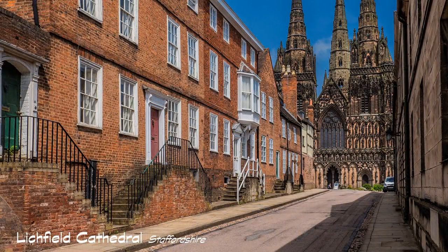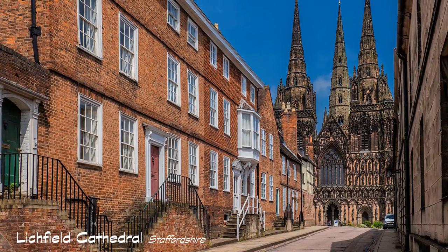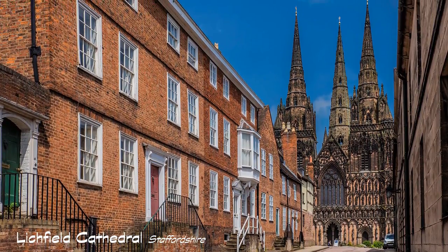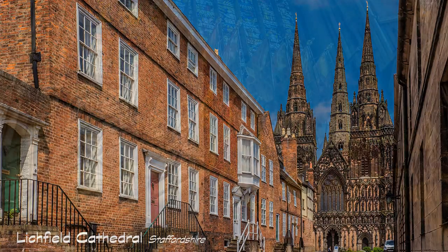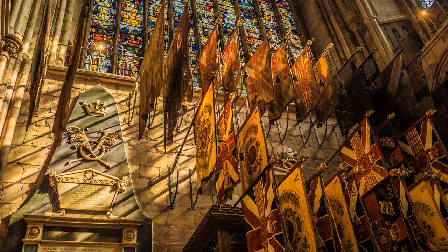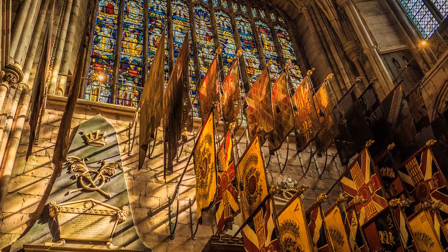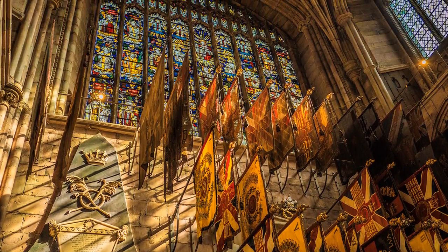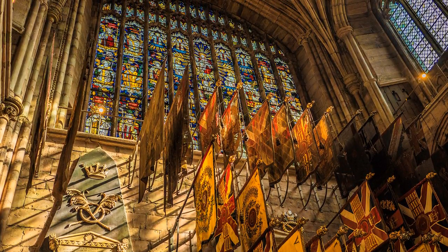My second shoot was Lichfield Cathedral in Staffordshire. The day started cloudy, but during the afternoon it cleared, leaving a blue sky with variable cloud. With this in mind, I paid three visits to the cathedral at 12, 3 and 5pm, photographing similar subjects under changing light.